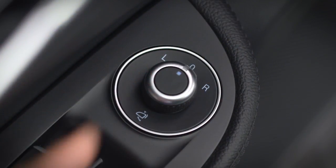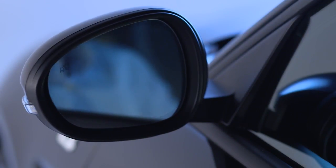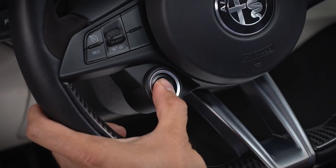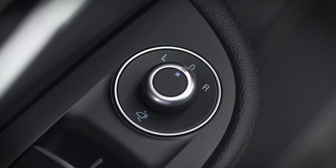Return the control knob to the neutral or O position to prevent accidental movement of the mirrors. If equipped with power folding mirrors, the mirrors will fold in when you lock the doors from the outside. They'll unfold to driving position when you turn the ignition on. You can also activate the folding mirrors with the power mirror control knob.